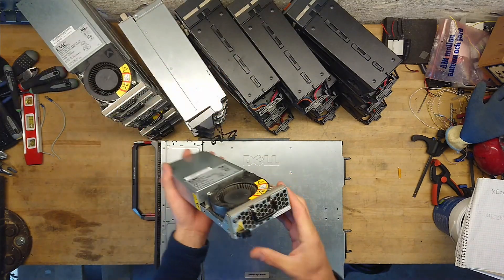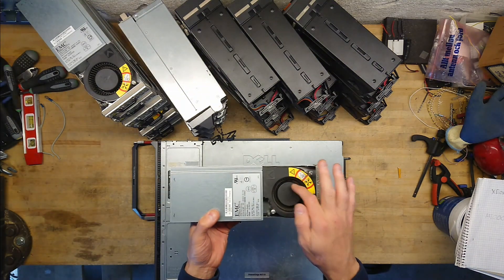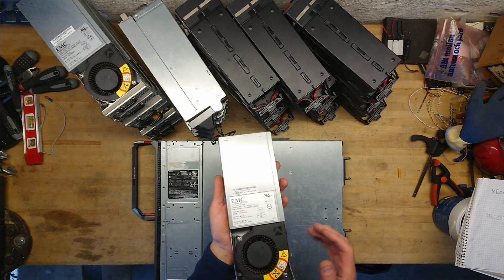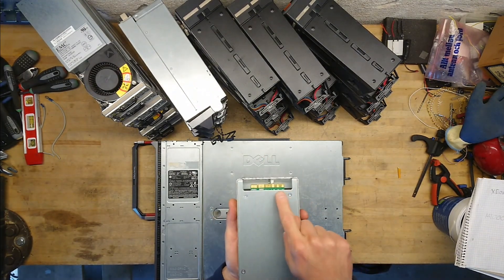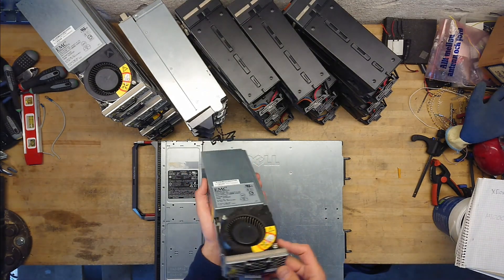The SAN controllers with all the hard drives in them have these nice axial fans and an EMC power supply, giving out 12 volts at 22 amps — so that's a nice little power supply. It also has the power outputs and a few control pins in the middle, so that's probably quite easy to repurpose into something else.